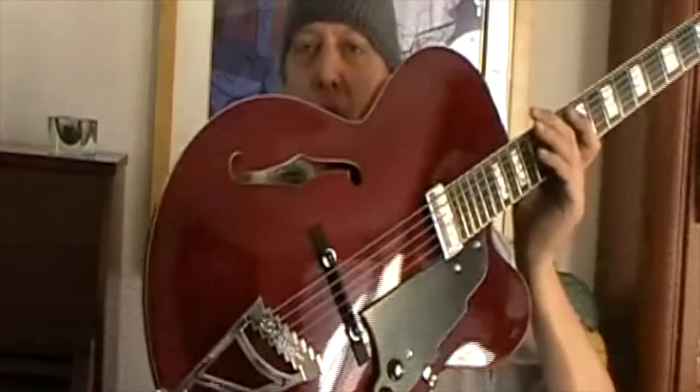So this is the D'Angelico EXL1 — I believe this is the wine red. They do make a natural of this, and a white I think. There might be other colors as well, but I picked up the red one. For some reason it was a hundred to two hundred dollars cheaper than all the other colors, so I don't know how long that will be the case. But if you're interested in a hollow body and you don't want to spend a thousand or two thousand dollars, these are a great option. The D'Angelico — finally getting to check them out. Like it. See you next time.